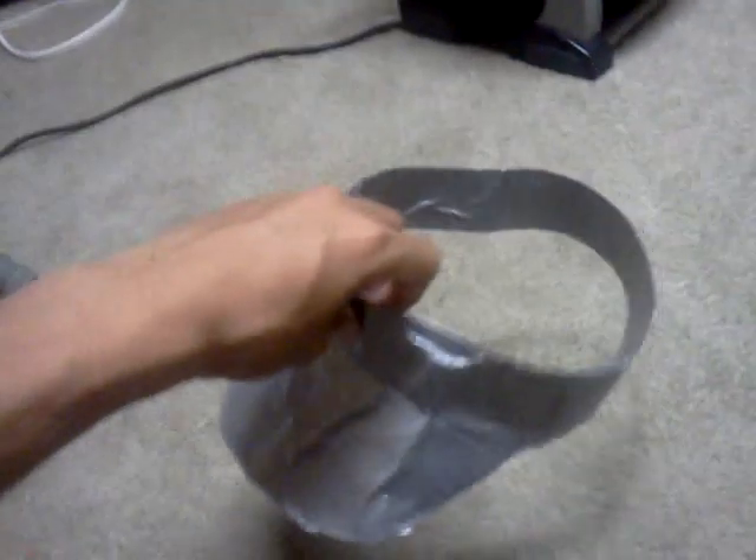Got this little visor. My friend made this one too. Doesn't look too good, but it works.